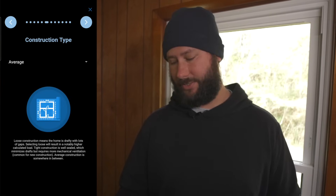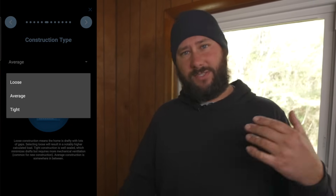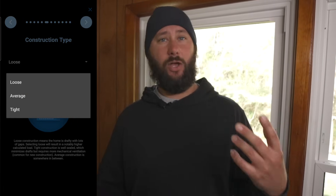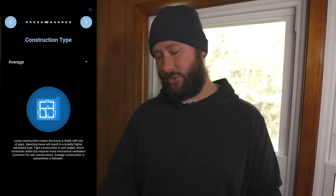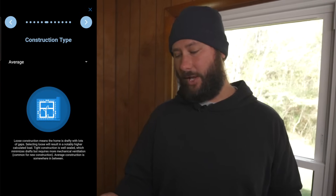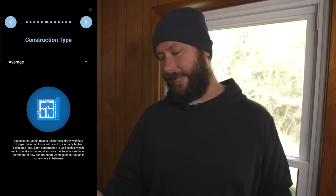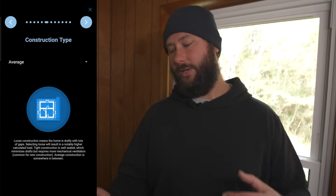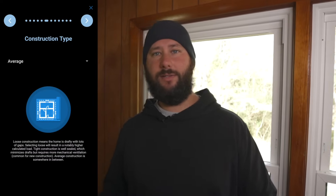Next step is construction type. There are three choices: loose, average, and tight. For a brand new home, choose tight. For a very old home, choose loose. Loose construction means the home is drafty with lots of gaps, resulting in a notably higher calculated load. Tight construction is well sealed, minimizes drafts, but requires more mechanical ventilation — common for new construction. Average is somewhere in between. This home is older but has been remodeled, so I'm going to choose average construction type.